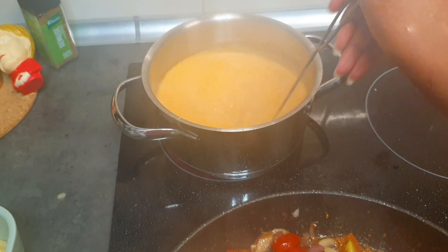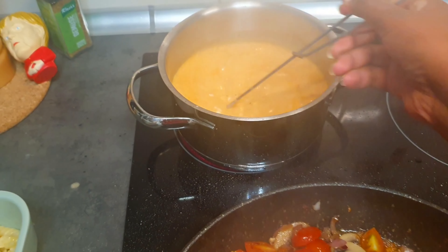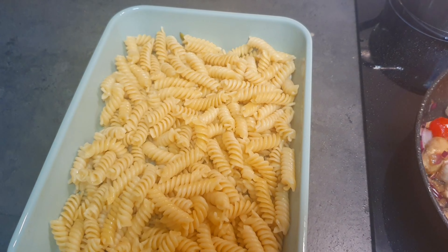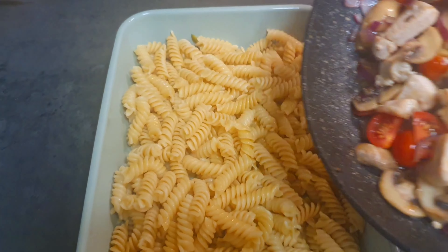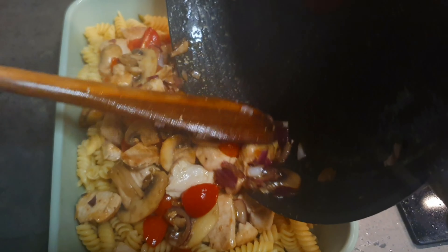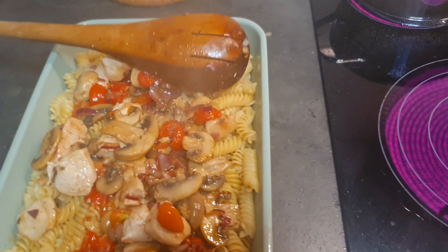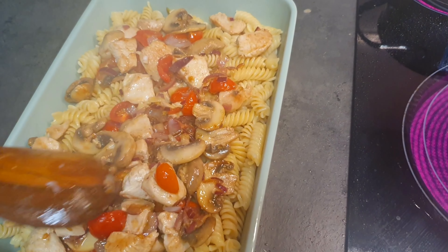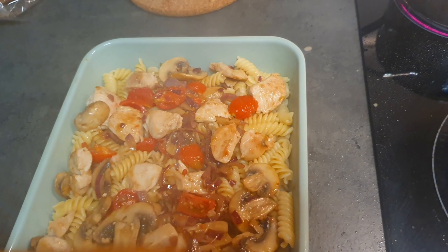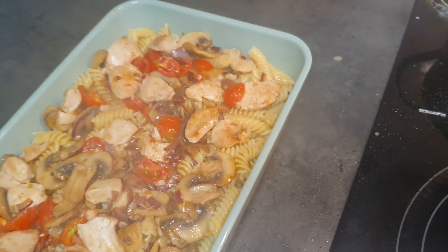Once the noodles are ready, I pour the vegetables and chicken inside, as you can see. Then I use the mozzarella cream sauce on top, and after that I'll also be adding some cheese on top.